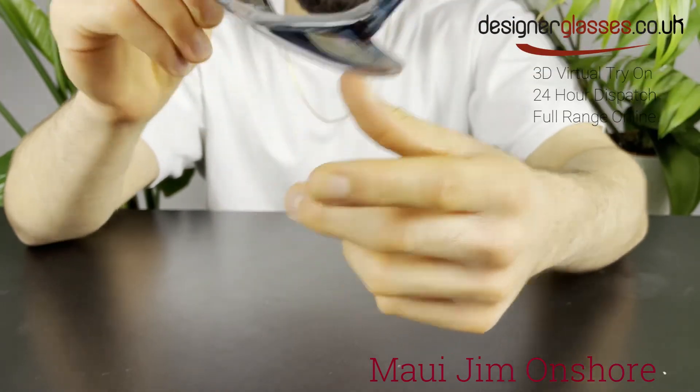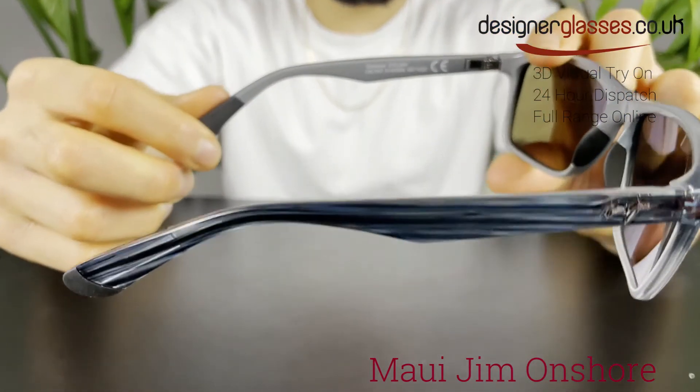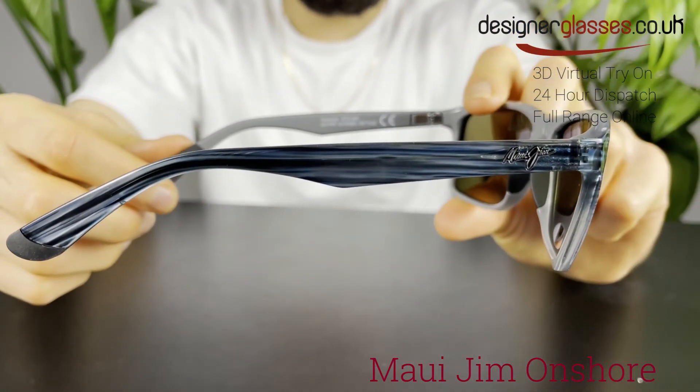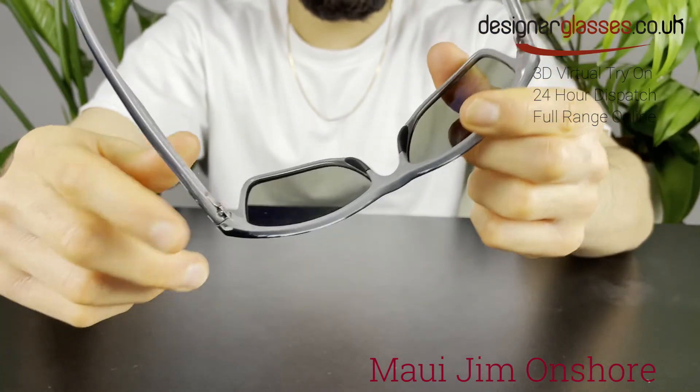The lenses in this wrapped sunglass are constructed by Super Thin Glass, which provides the absolute crispest optics available. 20% to 32% thinner and lighter than standard glass, it offers the best scratch and solvent resistance.